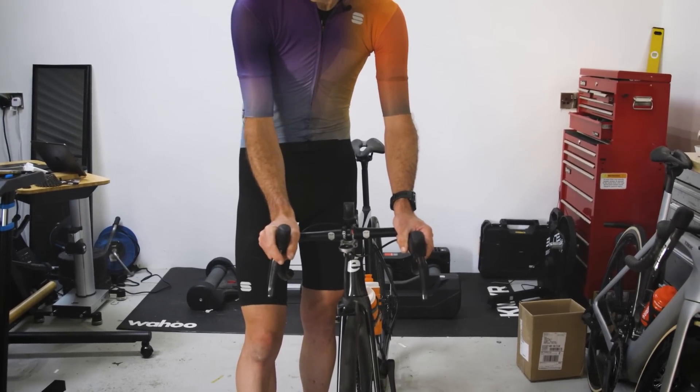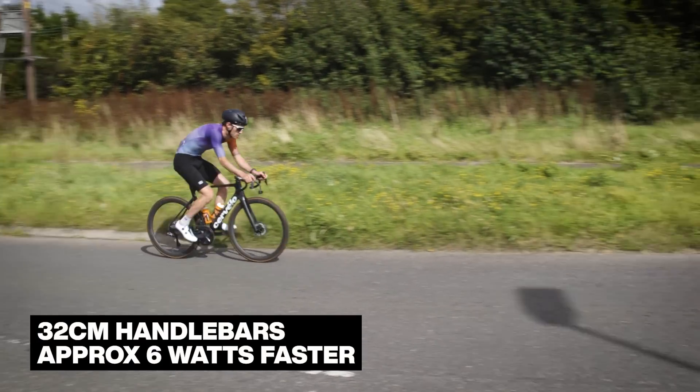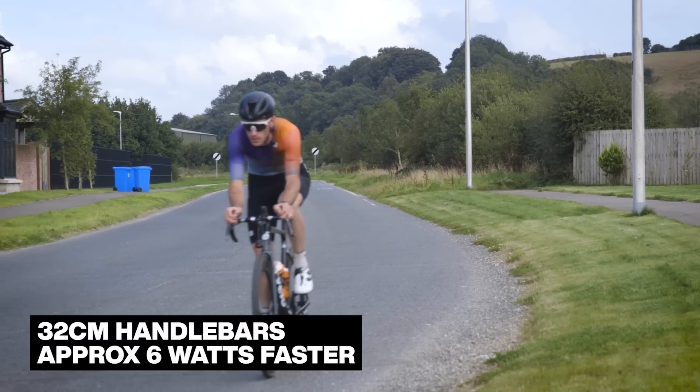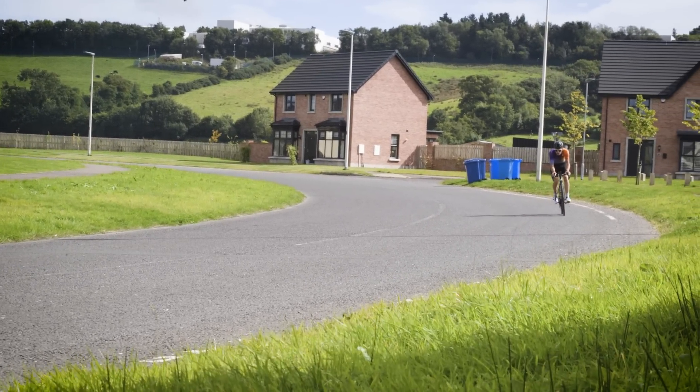We then moved to the kids handlebars, which was hilarious but actually pretty good. That effect in itself was a 10-watt gain, putting us six watts faster than the starting point. That's well outside our repeatability — we can be absolutely certain that is faster, if you don't mind being humiliated. Those kids handlebars are 32 centimetres wide, very narrow. I've had them for about a year and a half, never put them on a bike. When I put them on today, they were about 30 pounds — very cheap.